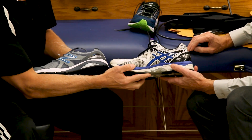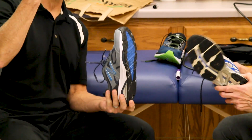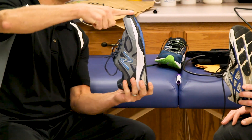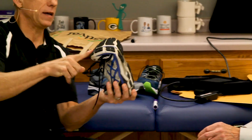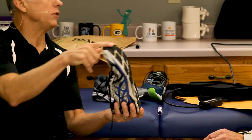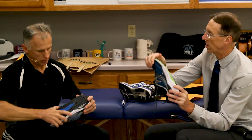Here's an easy test: the one-finger test. Take one finger, put it on the toe of the shoe, and pull down. A motion control shoe is very stiff with very little flex. With a stability shoe, it's easier to bend. And with lighter minimalist shoes, you can wrap it right around with one finger and even twist it. The rigidity of the shoe helps so your foot doesn't collapse and maintains its position.